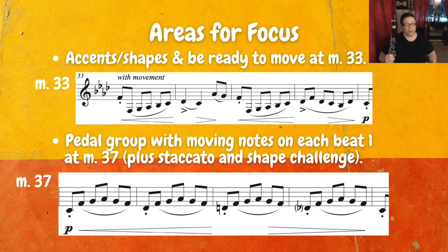At measure 33, when we have the 'with movement' section, there's a lot going on — we have staccato notes, we have accents, we have these big hairpin shapes. So we want to really think about that, plan ahead, maybe practice it a little bit slower at first so that you can get all of these elements to come through. At measure 37, we have a pedal group with moving notes on each beat one, and those moving notes are all staccato too. We want to practice bringing out those beat ones, and then the pedal group — which is the same group of notes that keeps coming back: F, G, A-flat, G, F — that's less important. So we want to bring out those beat ones, plus we have this big shape to do. Take your time with that.